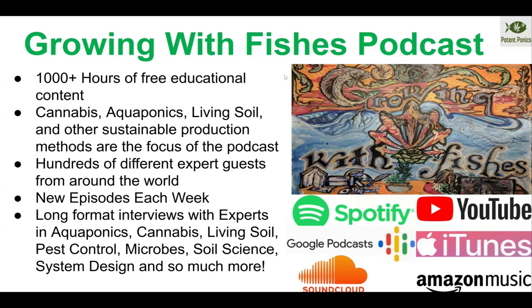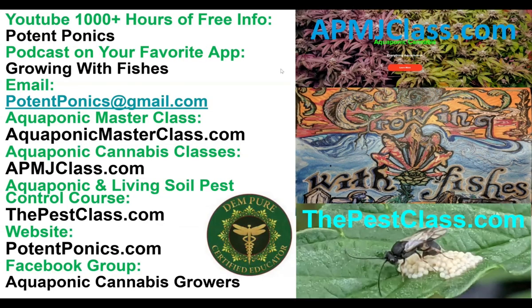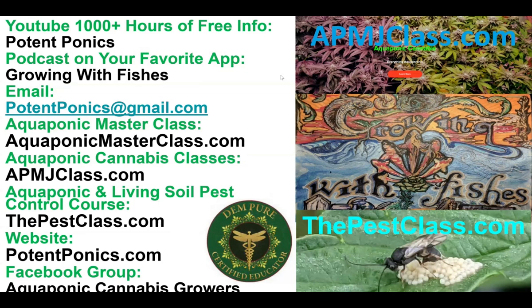You can find the show on your favorite podcast app, YouTube, Spotify, iTunes, Google, SoundCloud, Amazon Music, and a whole bunch of other places. Thank you for watching. Check out the amazing resources we have available at PotentPonics on YouTube and the Growing With Fishes podcast. You can email at potentponics@gmail.com. Check out our classes at aquaponicmasterclass.com, APMJclass.com, and thepestclass.com, or visit potentponics.com or our Facebook group Aquaponic Cannabis Growers. Thanks for watching.